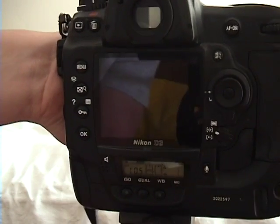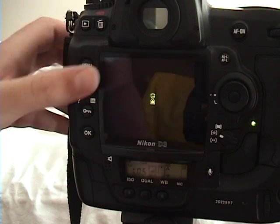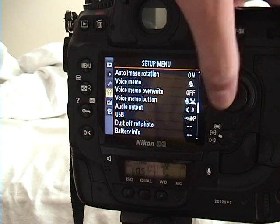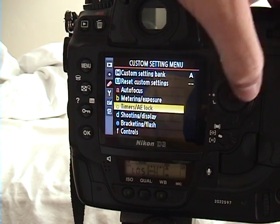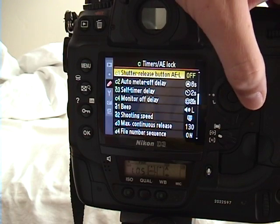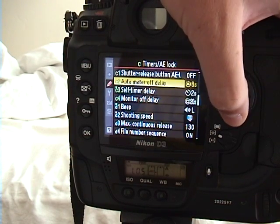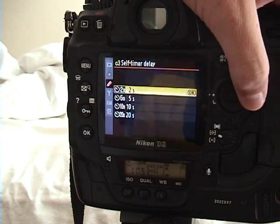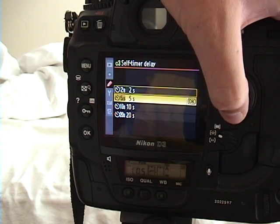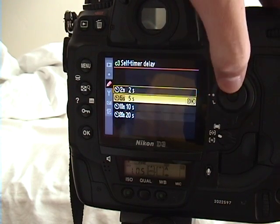I'll show you how to do that in your menu. Once you're in your menu, you're going to want to go to Custom Settings menu, and then go down to Timers and AE Lock. Then you'll notice that you can change the self-timer delay — it's set on two seconds right now, but you can change it to five seconds, ten seconds, even twenty seconds long.